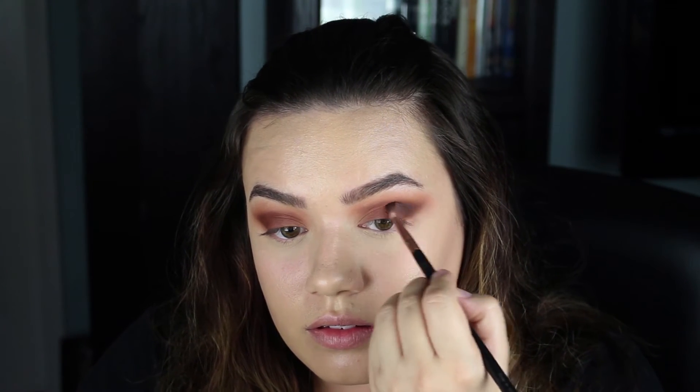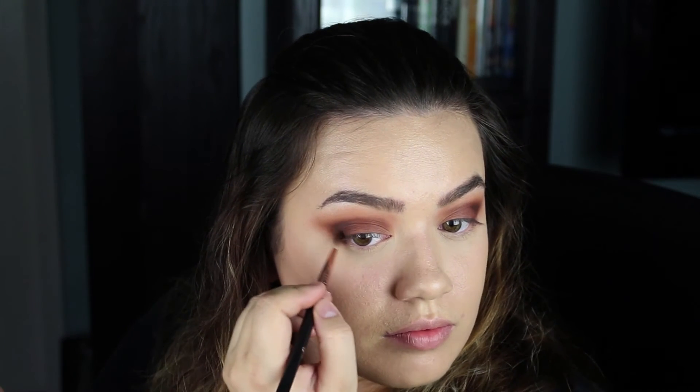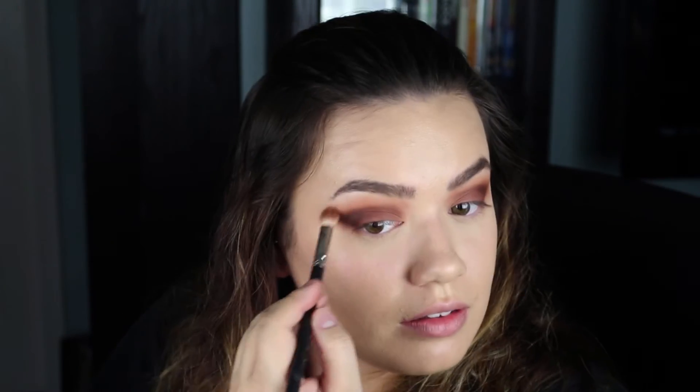Now I'm taking Melt Cosmetics Rot — also from the Rust stack, the darkest color — and my same E36, really concentrating that right in the outer V of my eye. Then with my 217, just blending out that edge. I'm using my Real Techniques setting brush to clean up any fallout. With any matte shades you're always going to get a little bit of fallout. I personally love all of the Melt eyeshadow stacks.